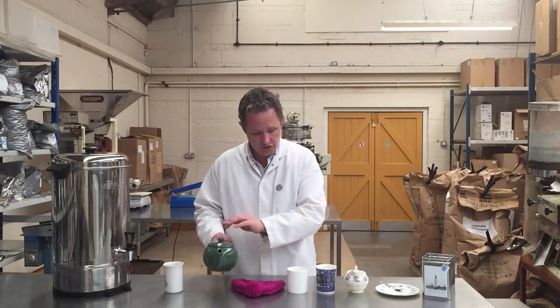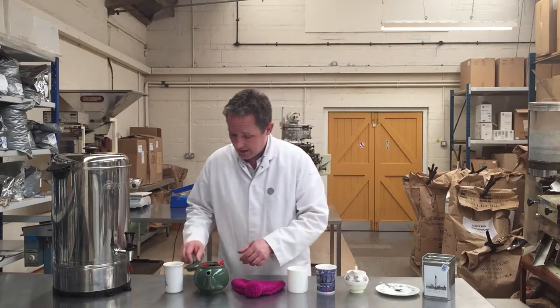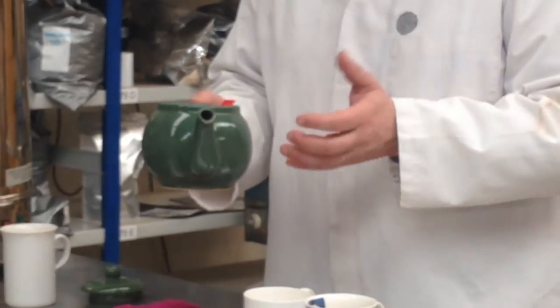There are two ways to do this. We can use a teapot or we can use a mug, and I'm going to show you both methods. You can use a teapot for brewing tea with a teabag, and you will in fact get a better cup of tea if you do.